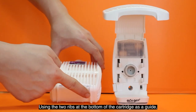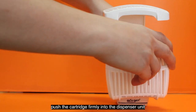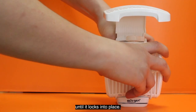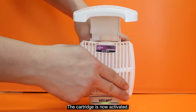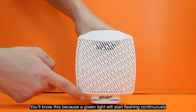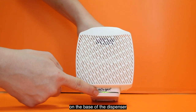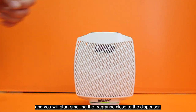Using the two ribs at the bottom of the cartridge as a guide, push the cartridge firmly into the dispenser unit until it locks into place. The cartridge is now activated. You'll know this because a green light will start flashing continuously on the base of the dispenser and you will start smelling the fragrance close to the dispenser.